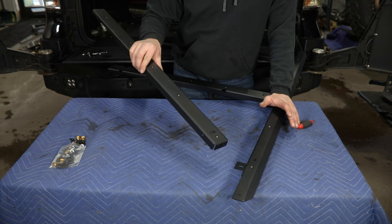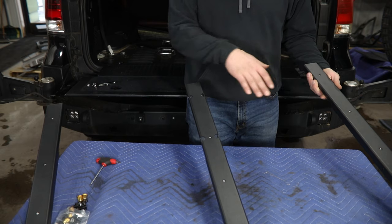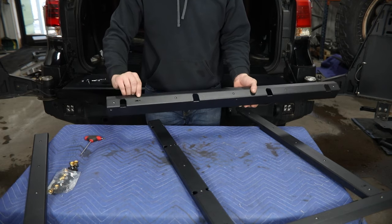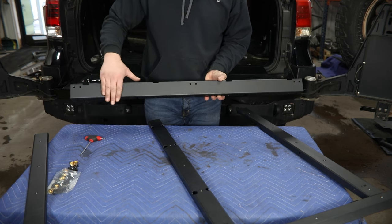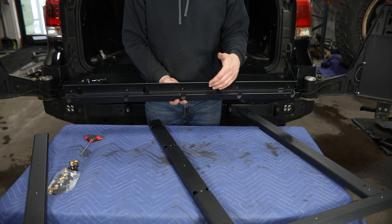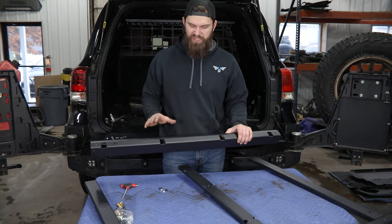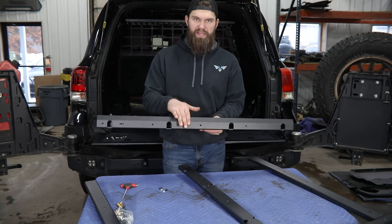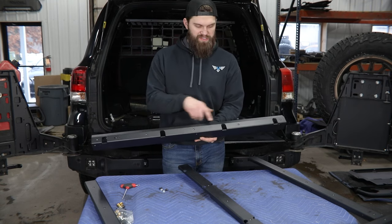We just repeat that process to install the second number two rail on the opposite side. With all three rails installed, we'll now grab the number four rail — or crossbar — to bolt onto this end. This one has a part number here to make it easy to identify. You're going to be bolting to this flat vertical face, and if we spin it around you can see a large opening where the remaining factory carpet will tuck in once this is all installed. To identify top from bottom: the top has a longer flange with a bent angle piece at the back as well as five pre-installed nuts. That is the section your floor panels will bolt to later on.